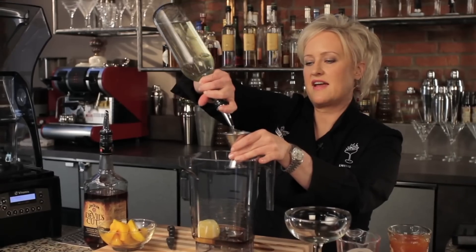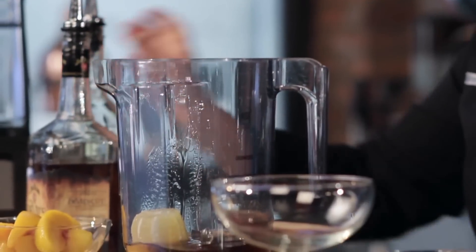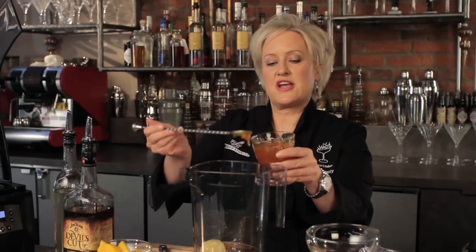It's a great bar staple to have on hand — an ounce and a half. Then to give it a little extra richness, we're going to add two bar spoons of apricot marmalade or jam.